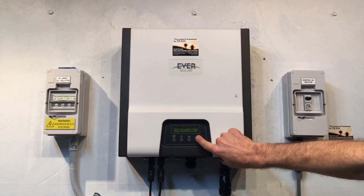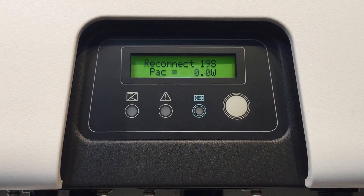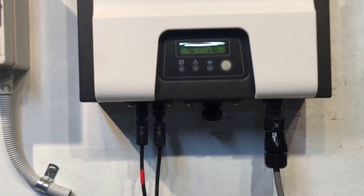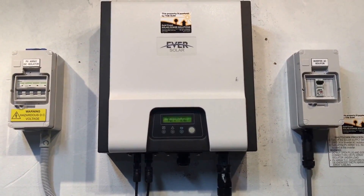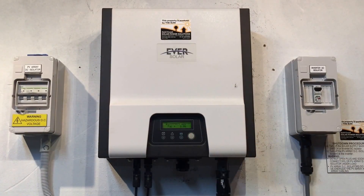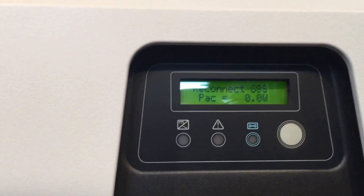As you can see, it's come up with that error and now it's automatically trying to reboot the system again, going through the startup procedure to see if the error has cleared or not. It goes to normal mode for a moment, then it realizes the DC injection is too high, the red fault light comes on, and it tries to reconnect again.